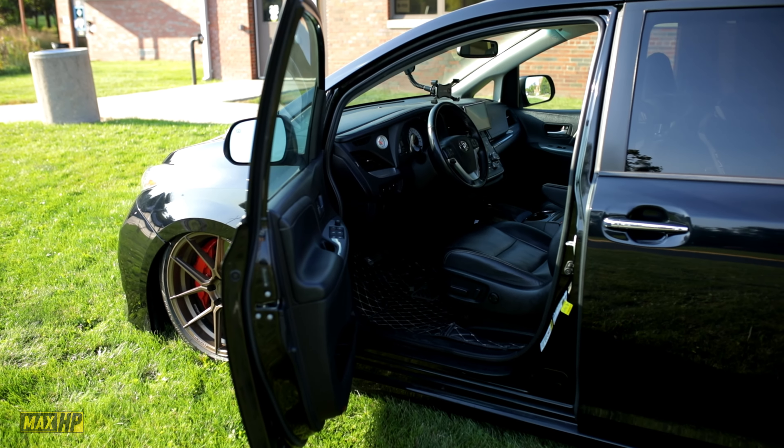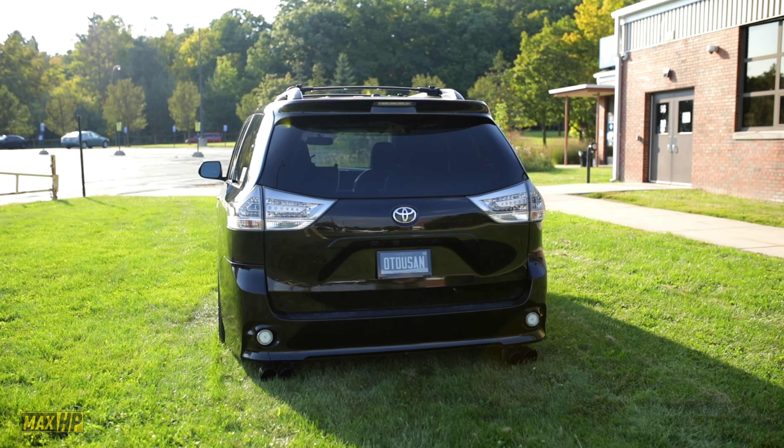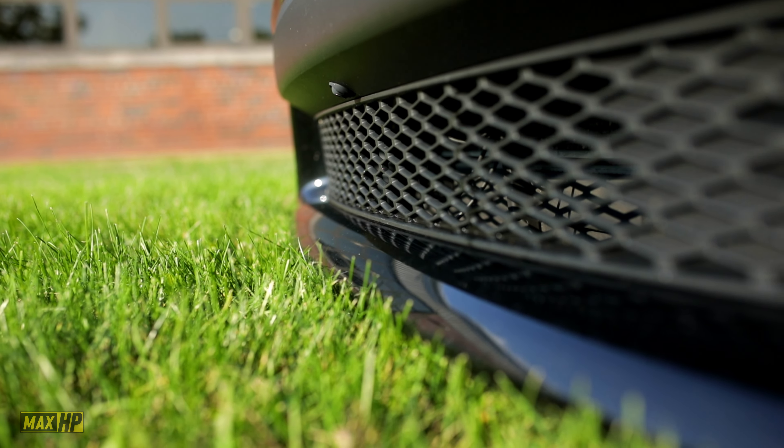If you had to pick one favorite thing about the van, what would it be? My favorite thing is the air suspension, honestly — just because I like pulling up and slamming it to the ground. People look at it and go 'oh it's just a Sienna,' then they notice the wheels, and then you hit the air suspension and they go 'what's up with that Sienna?' That's the big standout feature — it's low.